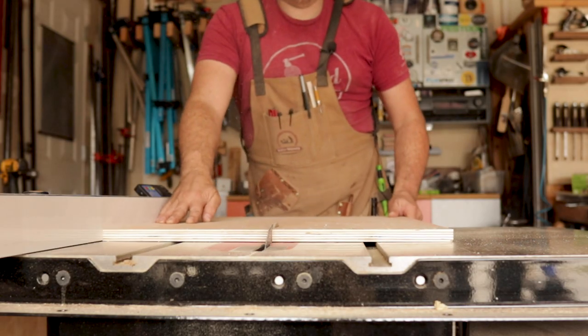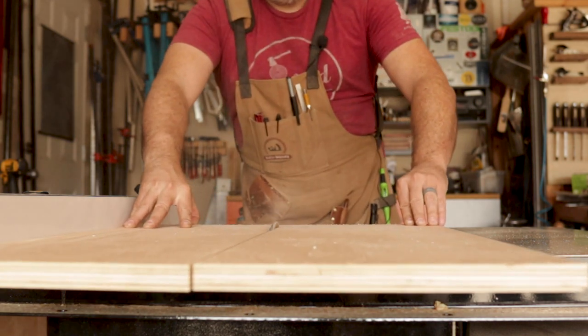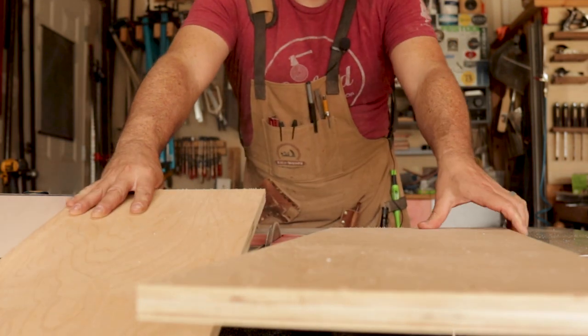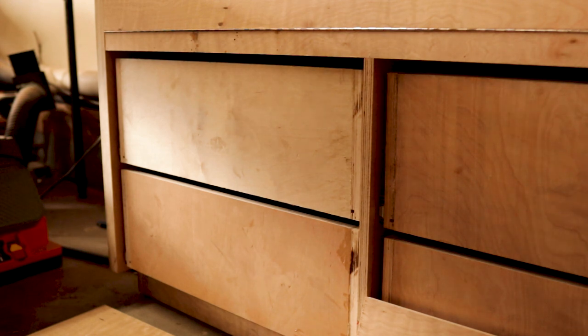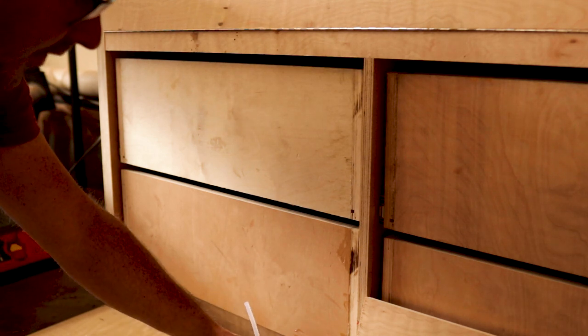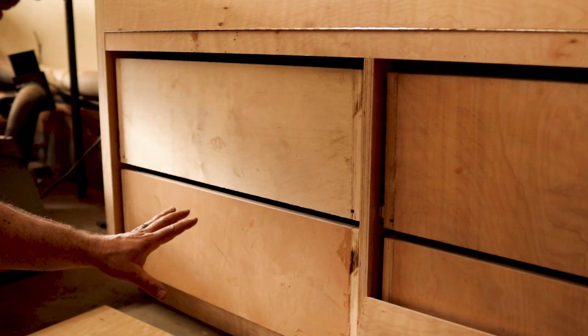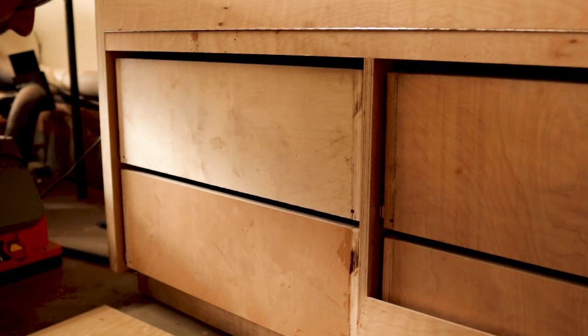Speaking of safety — comment below if you notice something that changed about my table saw about halfway through this video. Another hot tip: when attaching drawer faces, an easy way is to use hot glue to hold them in place so you have enough time to position them exactly where they need to be, then put screws in from the other side.